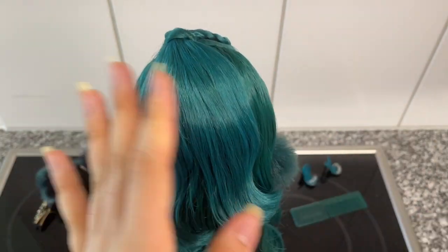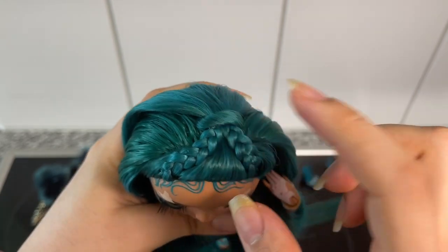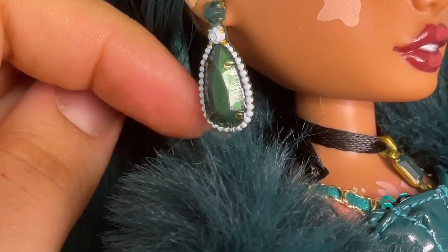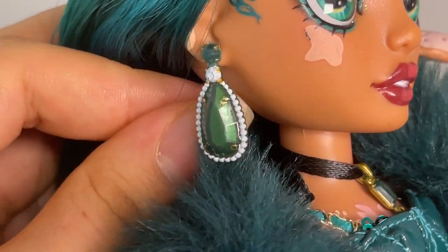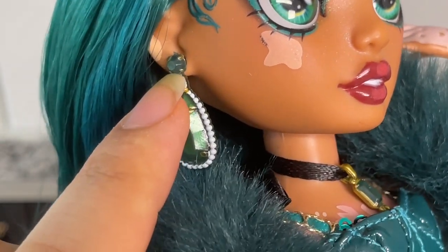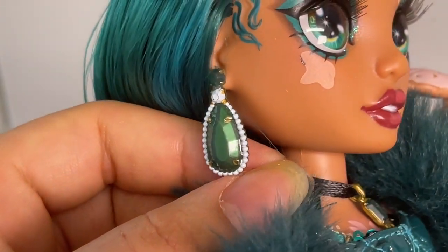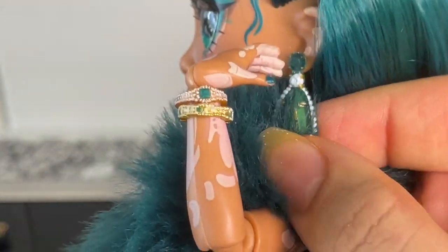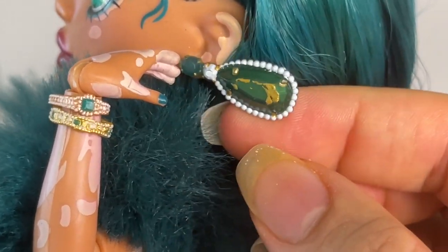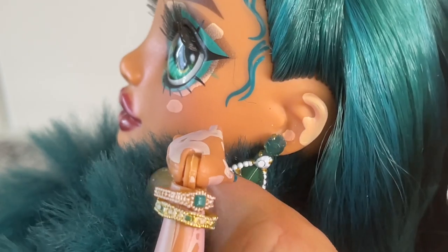She has two strands braided up top, with one covering the elastic band — super cute. Her earrings are really pretty — a new mold featuring green emerald jewels trimmed with pearls and a gold stud connecting to her ear. They're a cute little pendant and quite large. I noticed some blotches of gold paint on her emerald green earring, which is unfortunate, but it's at least partially hidden by her fur.